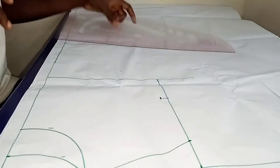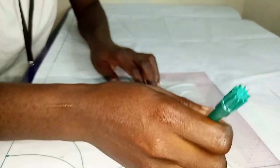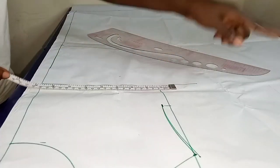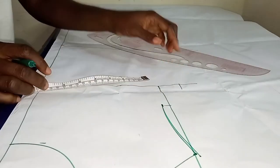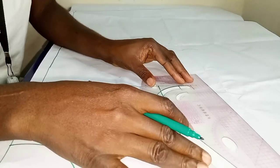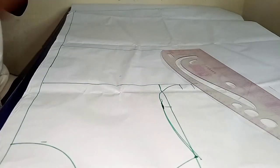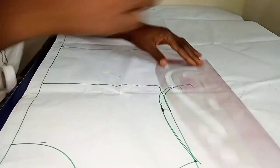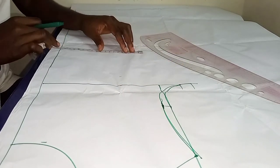Once I'm done with that, I went inward by half of an inch and I gave it a curve from my across line to my shoulder line. Then I went ahead to mark out my bust circumference divided by 4, plus half an inch ease allowance. Once I was done adding my bust circumference, I moved on to carving out my armhole measurement from my chest line to my bust line, and I also carved out the line for my back.